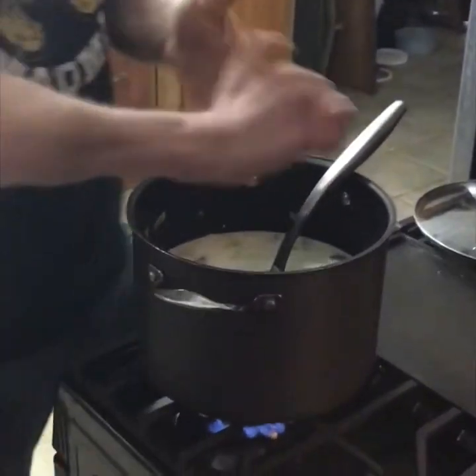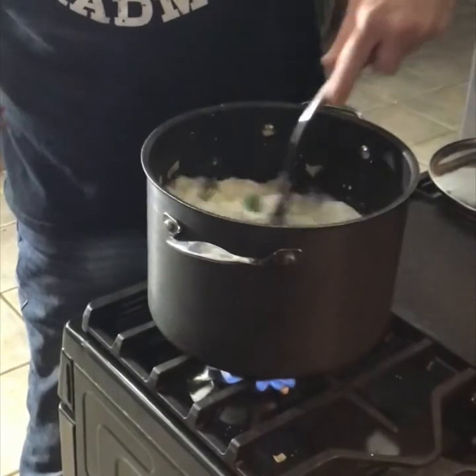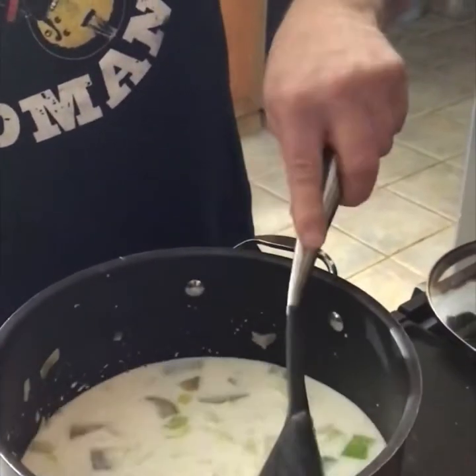Got another tablespoon of salt in here. I know it sounds like a lot of salt, but we've got a lot of sweetness going on here. Just taste the soup as it goes along. Remember: you can always add more, but you can't always take it out.